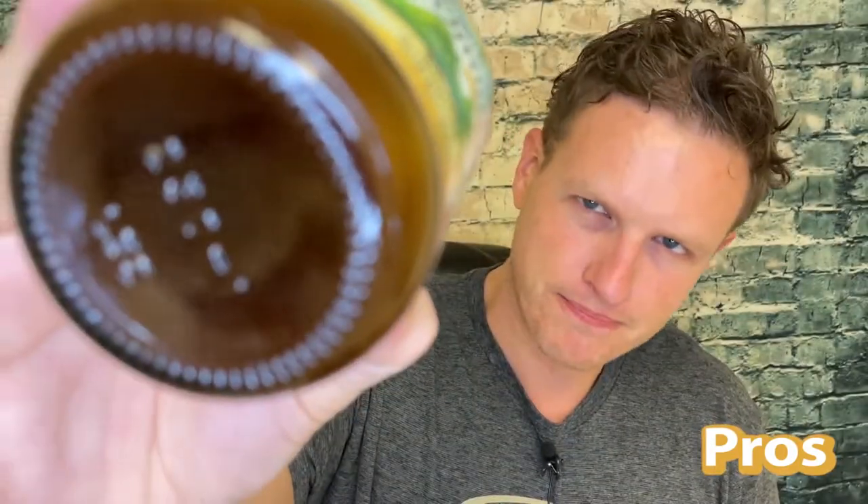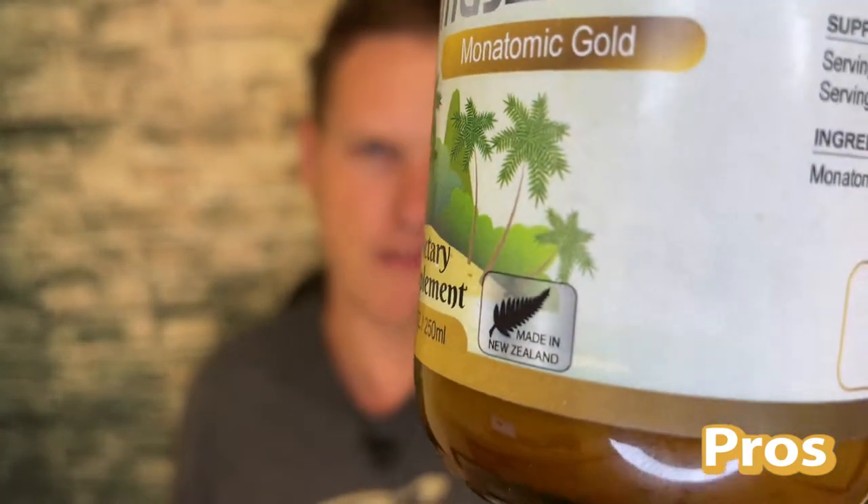It also has great value. I think this is eight ounces for $45. That is pretty expensive, but when you consider that most brands of Ormus sell a four-ounce for $30 to $35, this is literally double the amount for only $10 to $15 more. I take Ormus all the time and fly through bottles, so $45 for essentially two bottles is pretty good for me.